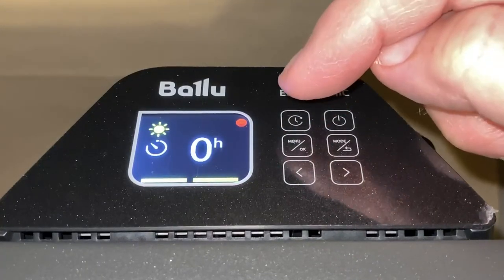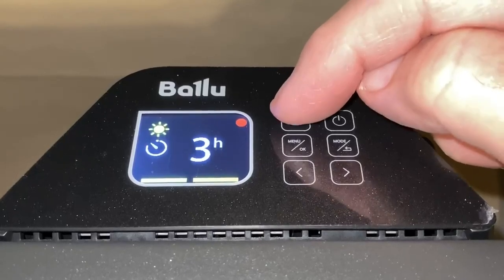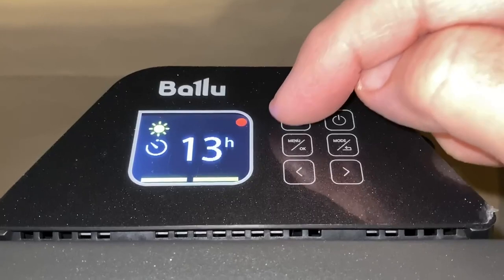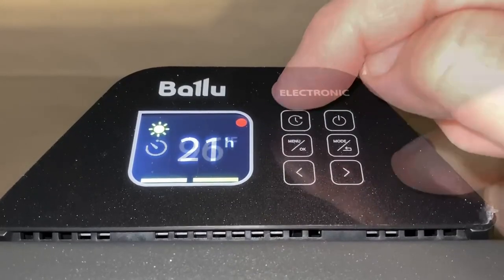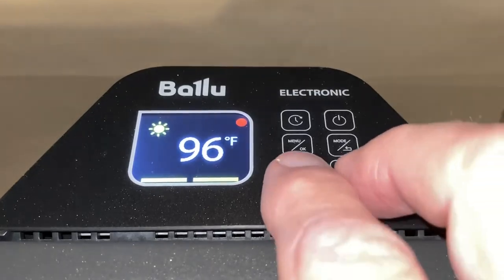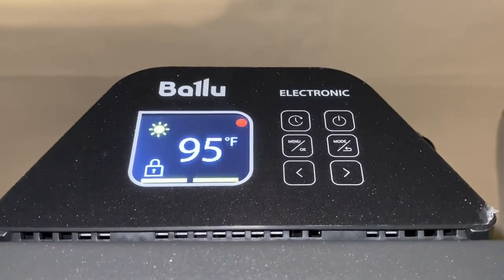The timer button goes up in increments of one hour up to 24 hours, and it will turn the unit off for you. For the child lock feature, hold both arrow buttons down for three seconds and that locks the control panel.